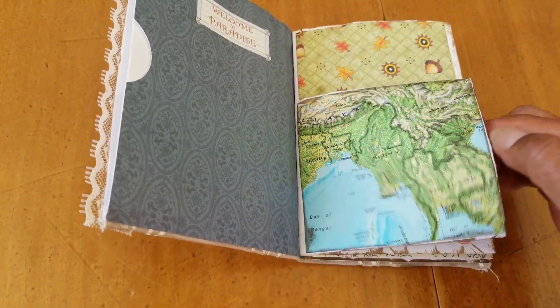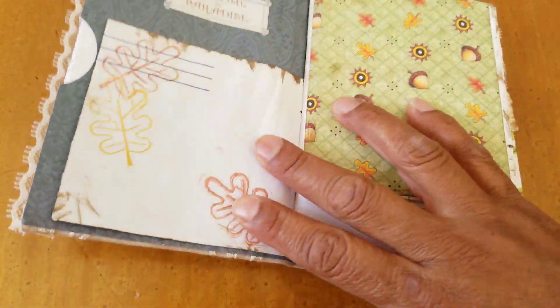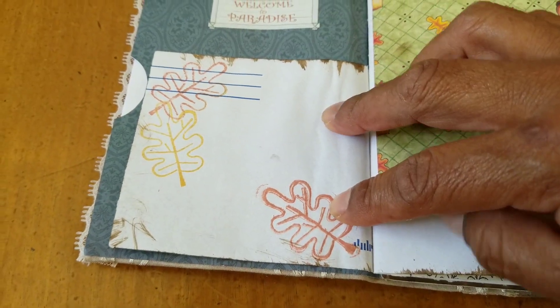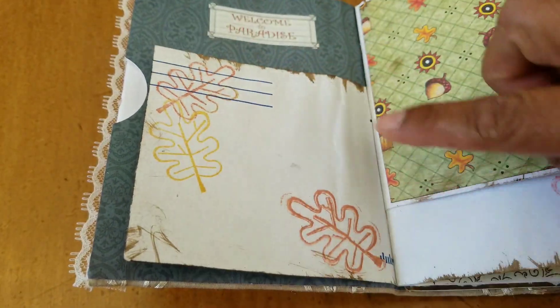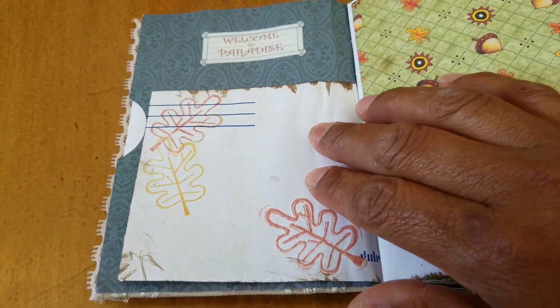This one is a pocket here but I haven't put anything in there yet. This is just a piece of atlas. I played with some stamps and it is kind of messy, so I hope that my swap partner is into messy — otherwise you can always glue or cover this with paper or whatever you want.